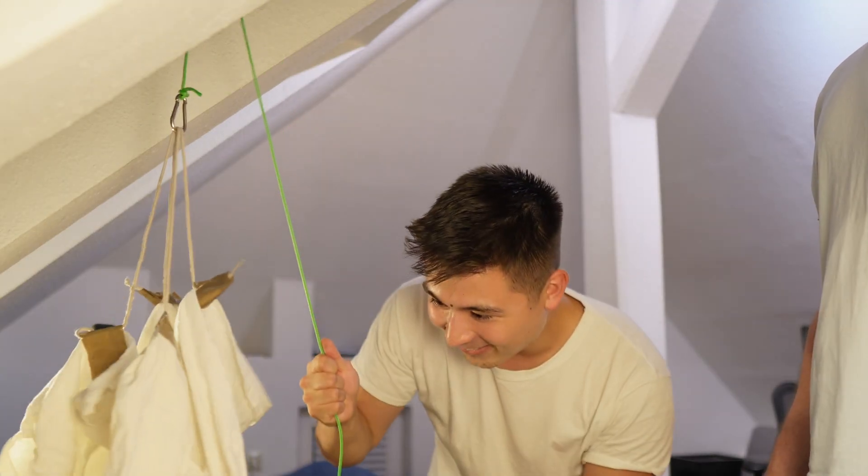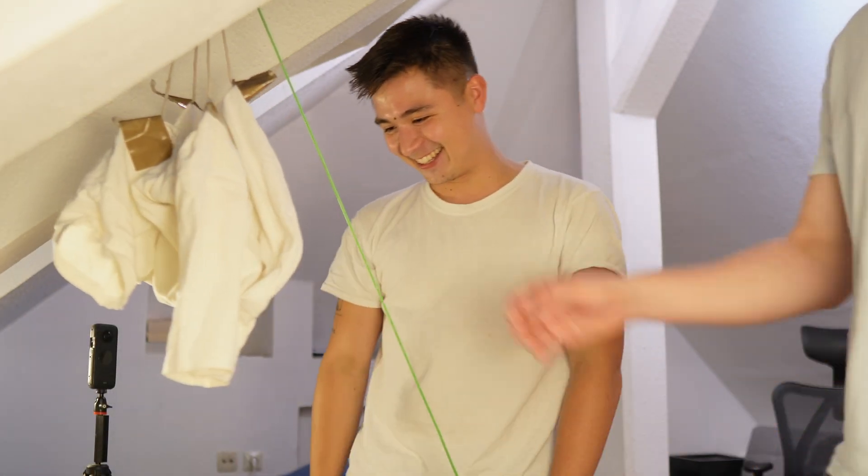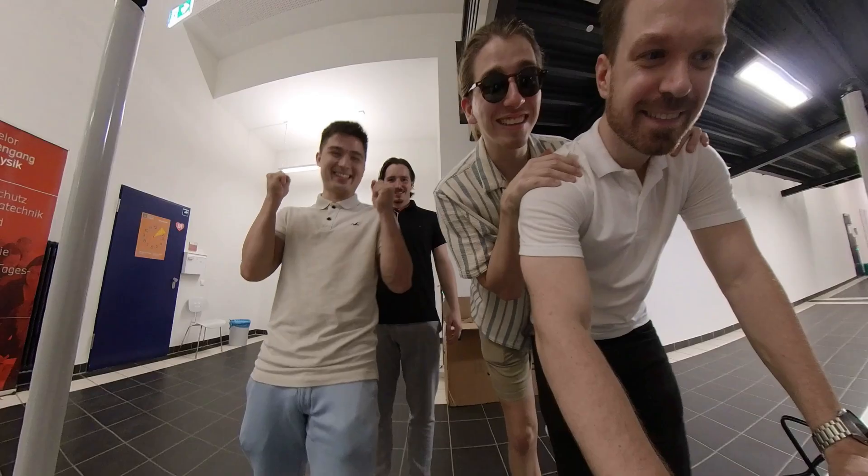I 3D scanned my friends' heads and made chess figures out of them, and this is how it all started.